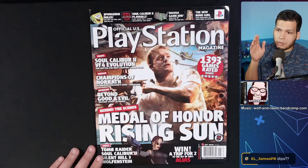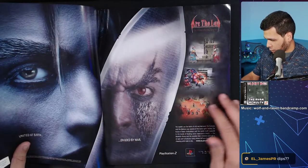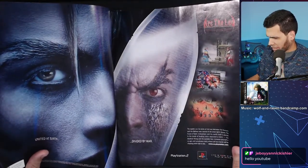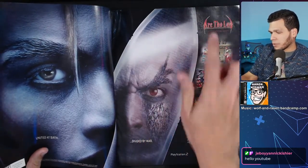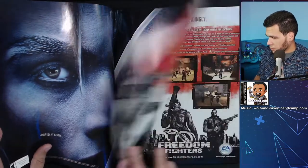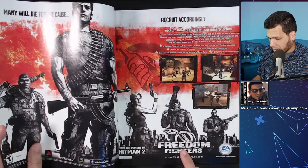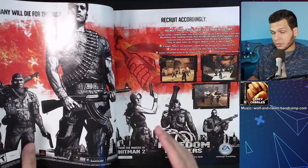Here we have some PS2 ads. This is Arc the Lad: Twilight of the Spirits — I never played this. Did anybody ever play this? I always wanted to play the Arc the Lad games. Now Freedom Fighters — this was a game that for many years people wanted re-released, and it recently was on PC. This was actually one of the last PS2 games I bought when the PS2 was still relevant, and I really enjoyed it. It's like a third-person shooter.